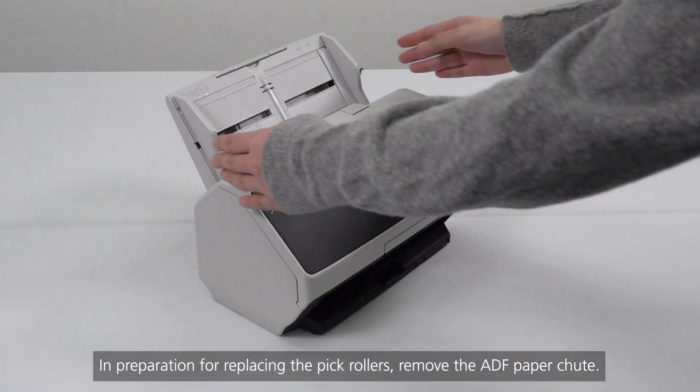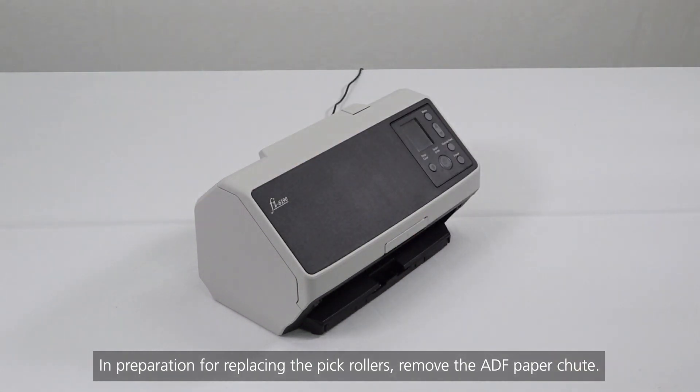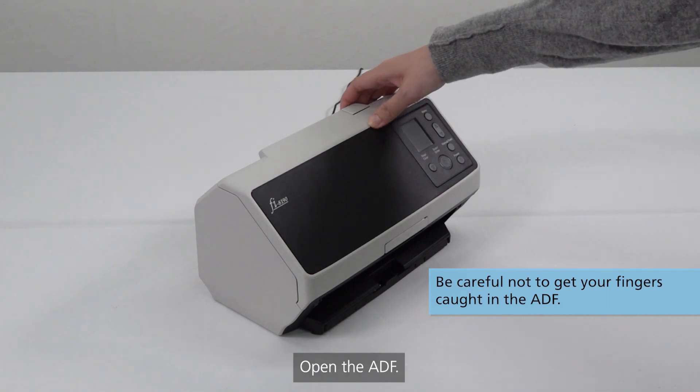In preparation for replacing the PIC rollers, remove the ADF paper chute. Then open the ADF.